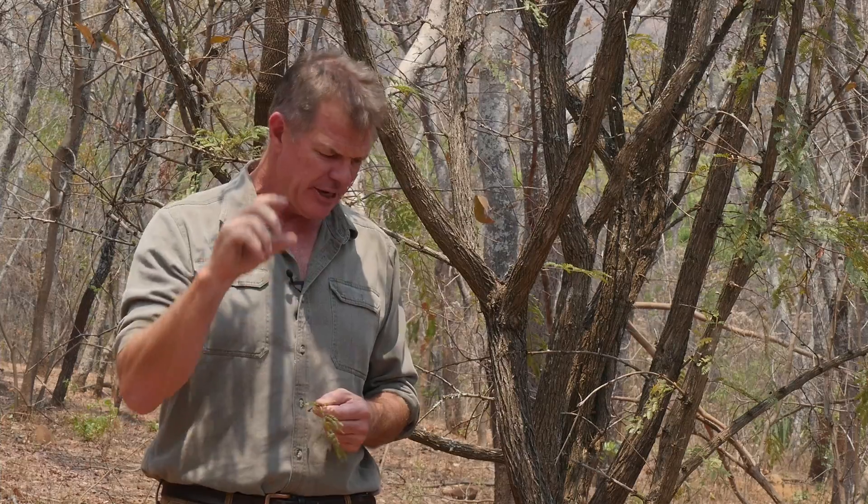Mupangara, which means the tassel on the chief's headdress, named after the beautiful two-colored purple and yellow flowers that are very distinctive on this tree. Interestingly, that's also reflected in the Latin name Dicrostachys cinerea. Dicrostachys means two-colored spike.